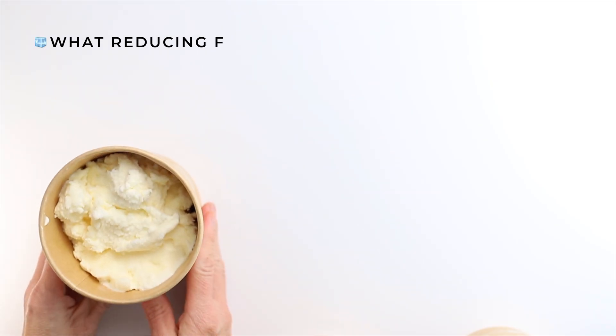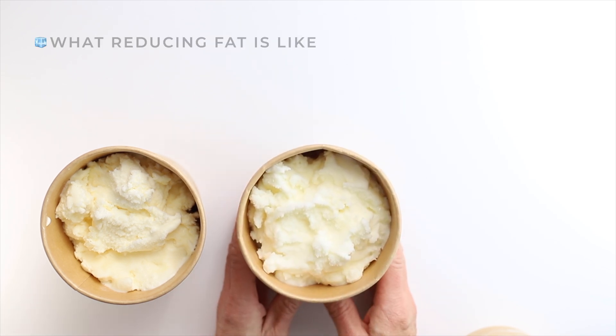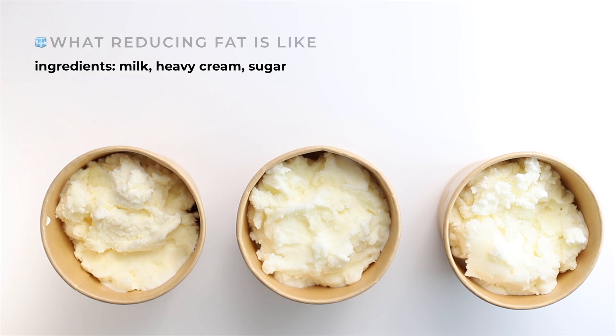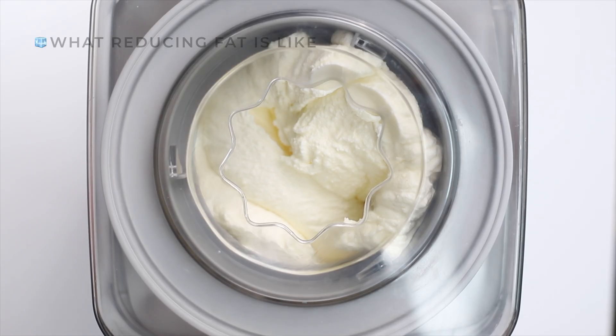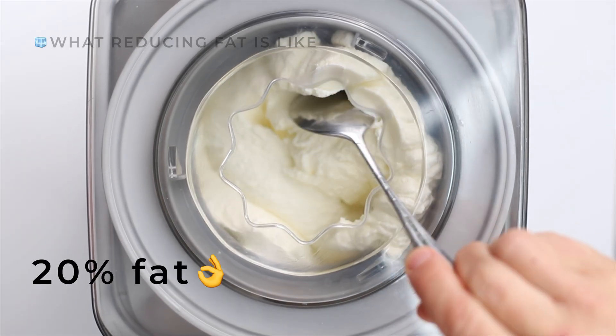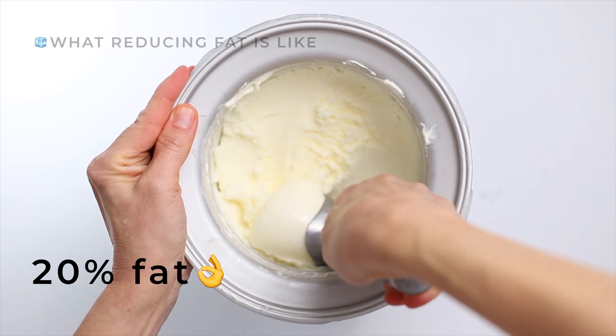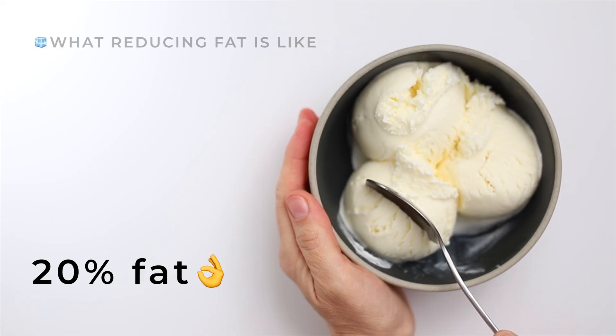So yes, to begin with, you need fat. Today I'll show you three ice cream recipes, all made with the same ingredients — milk, heavy cream, and sugar — but with different fat levels: 20%, 15%, and 10%. At 20% fat, everything works beautifully. It churns evenly, scoops cleanly, and stays smooth in the freezer.